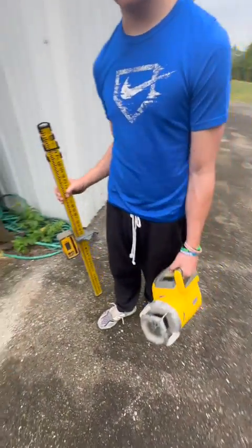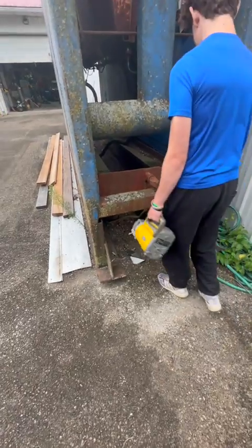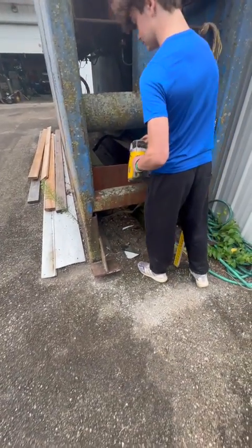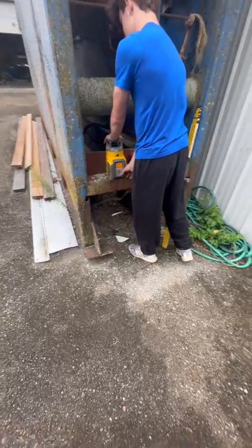All right, Joey, let's set the laser up and learn about lasers a little bit. Go ahead and set it over here on the box. Normally I have a tripod, but this is too simple. Go ahead and turn that thing on and check it to make sure it's zero, okay?